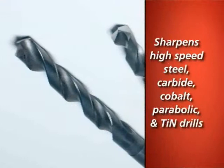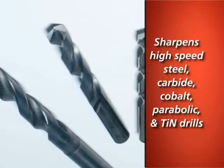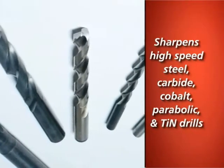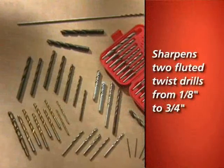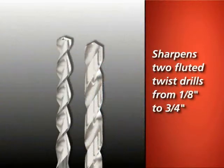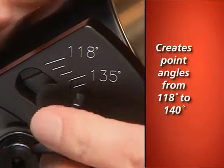The V390 is designed to sharpen high-speed steel, carbide, cobalt, and parabolic drills, as well as TIN and other coated drills. It sharpens standard twist drills from 1⅛ inch to ¾ inch and offers quick point angle changes, creating angles from 118 to 140 degrees.